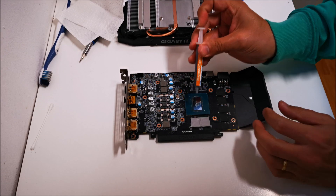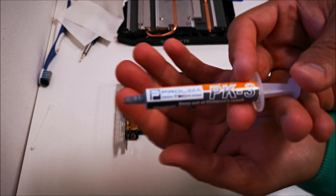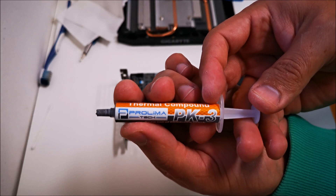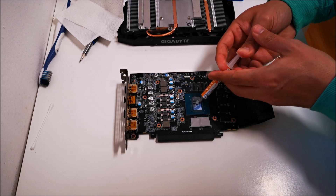For thermal paste, we're going to be using Prolimatex PK-3. This is a great thermal paste — I have no complaints with this product. It has great thermal conductivity of 11 watts per meter Kelvin. That's what we're going to be using today.